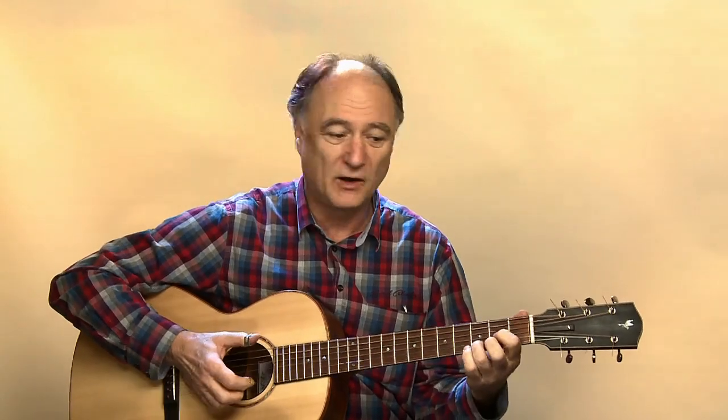Und jetzt tue ich mal meine Picks wieder drauf. Dass die Gitarre sehr schön zu spielen ist, habe ich schon gesagt. Aber es kommt auch eine Menge was raus, und das ist das Positive daran. Sie hat einen schönen, erdigen, hölzernen Klang und hat unglaubliche Reserven. Man kann sie sehr leise spielen, sie spricht sofort an, hat ein langes Sustain. Man kann aber auch richtig reinhauen – das ist so laut, da tun mir fast die Ohren weh.